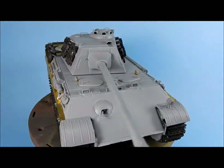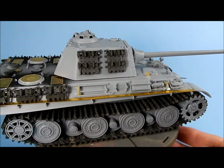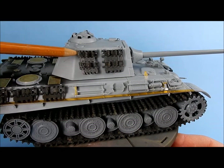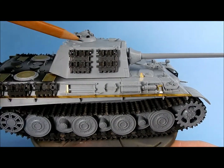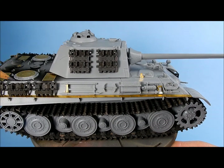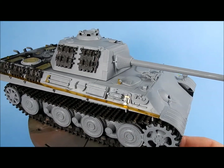The only thing I still have left to put in are the periscopes — they'll go in after painting. I also added these track hangers; you get four of them so I just cut up a couple and put them on the sides there.